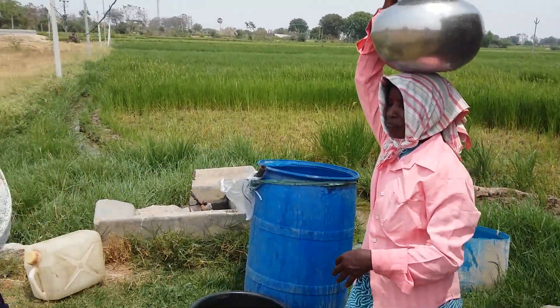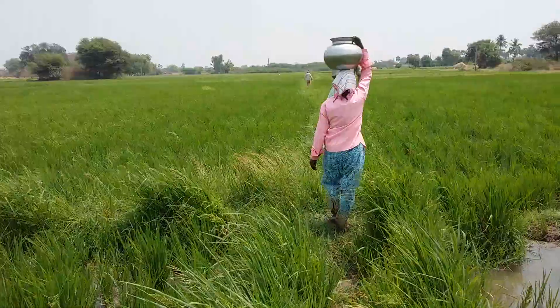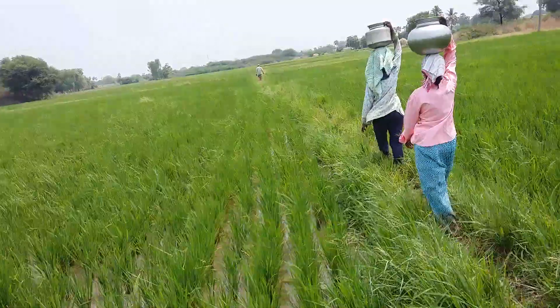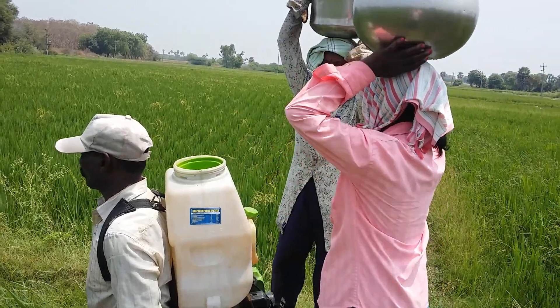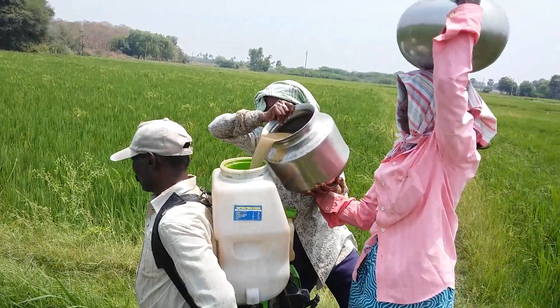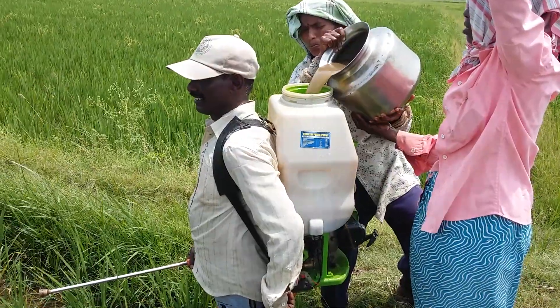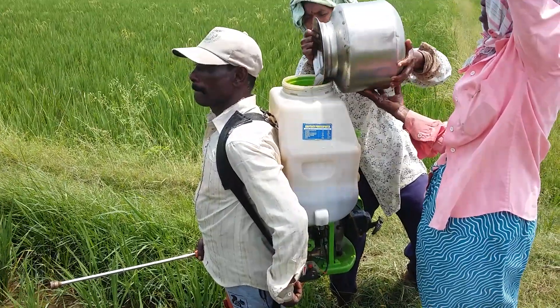Let's take a look at the sprayer on the other side. I'm going to try to get a solution.